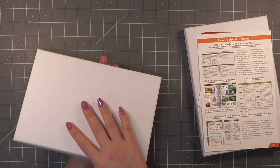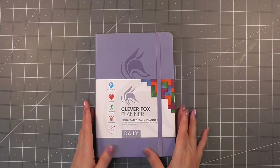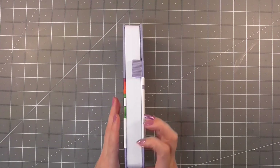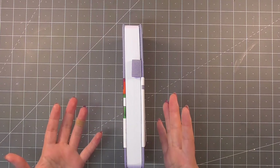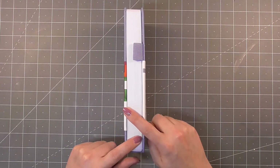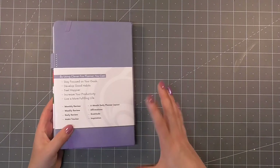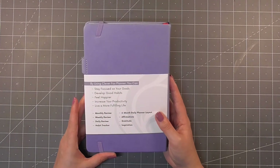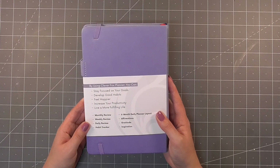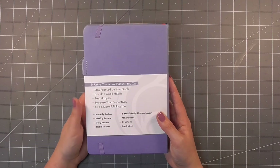So as you can see I have the daily non-dated planner and this lasts for six months, so it is a bit chunkier than the weekly version. I believe the weekly version lasts for a year but that information is all on the website. We can use this to stay focused on your goals, develop good habits, feel happier, increase your productivity and live a more fulfilling life.